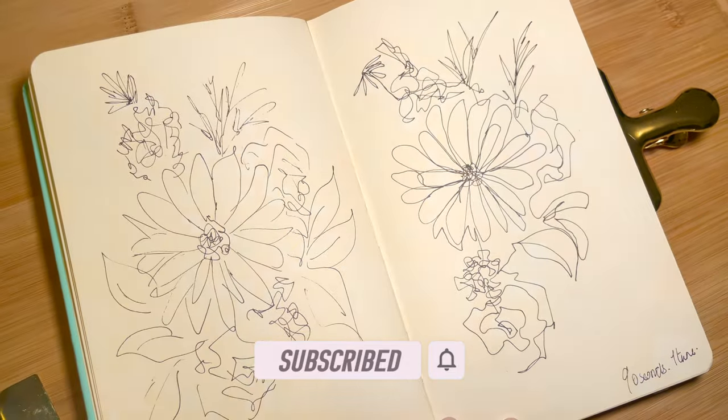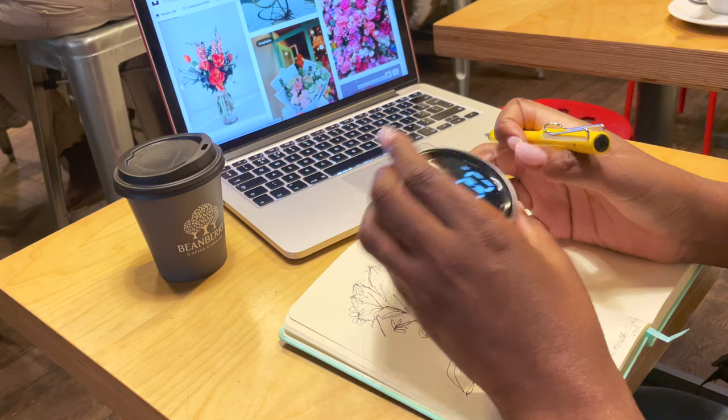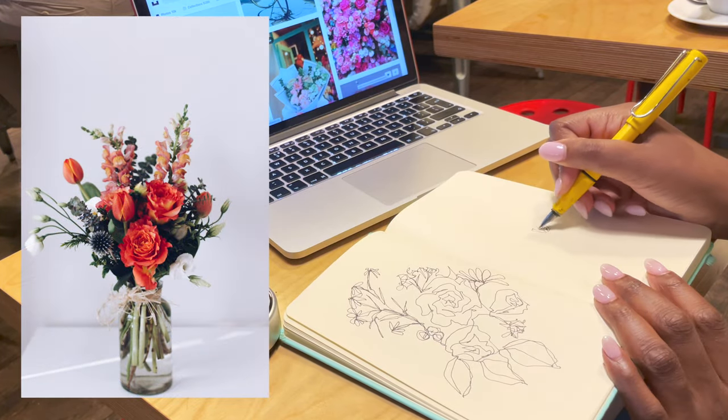If you're enjoying this video don't forget to hit the like button and to consider subscribing, as it's a free way that really makes a difference to this channel and encourages me — so thank you in advance.